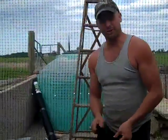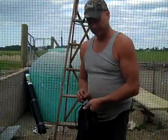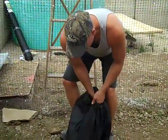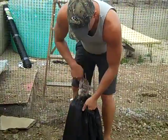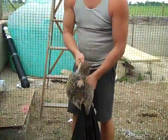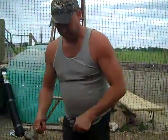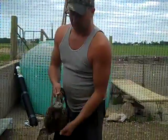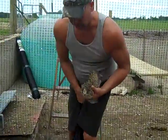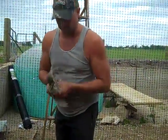Okay everybody, what we're going to do here today is we have some ring neck pheasants in here and they are cannibalistic. They're quite mean to each other, and so what we're going to do is install a device called a blinder. These blinders keep them from pecking each other by not allowing them to see directly in front of them.